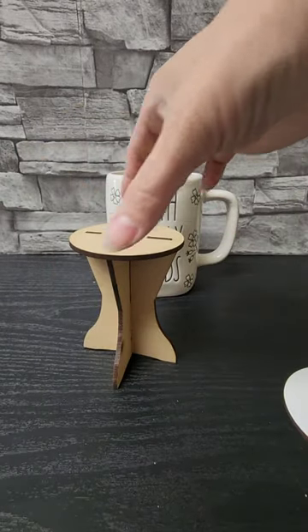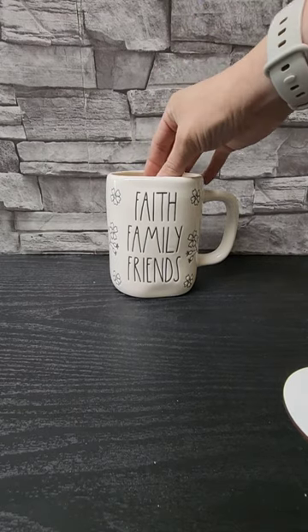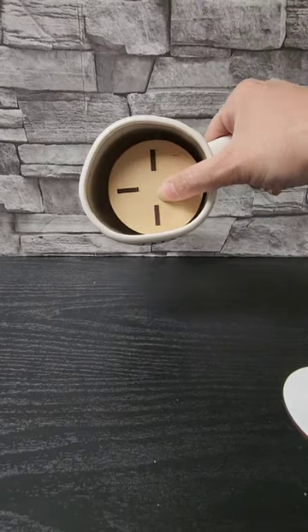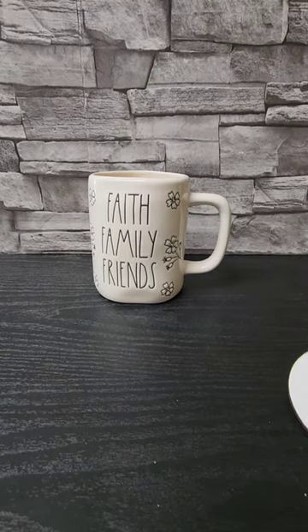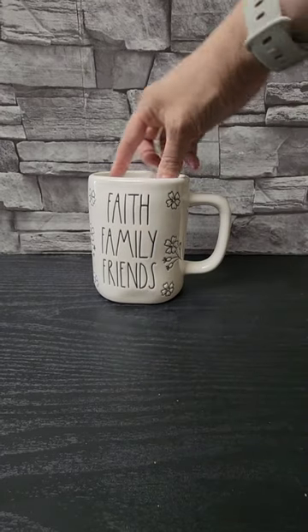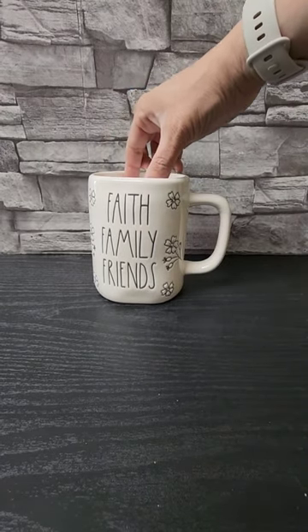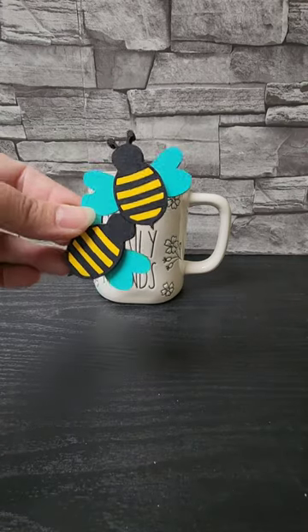And then we have ourselves a little tray. This should fit in most Rae Dunn cups, obviously with the different shape rim — sometimes they won't fit. Then this piece here will just slide right in. It sits on top, and that gives that little slide to start filling our thing.